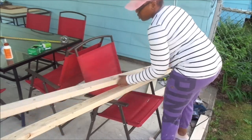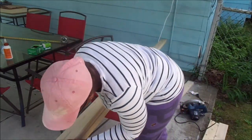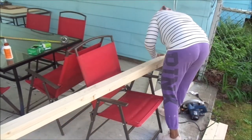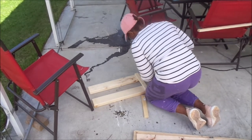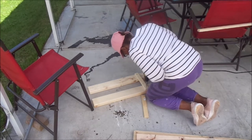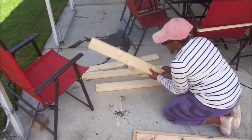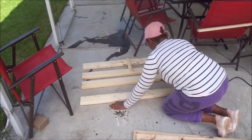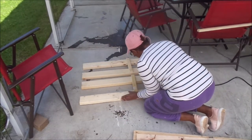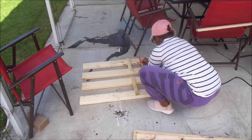I'm measuring out all the pieces I need — pieces for the top and for the middle of the table. The top parts measure five feet, and the middle shelving piece measures about four and a half feet, a little bit over. Now I'm measuring the legs. Disclaimer: I started this project with just the measurements in my head and an idea of what I wanted the table to look like — this completely came out of my brain, so it's a custom piece.